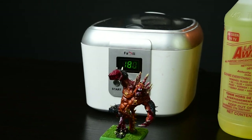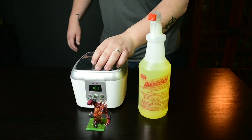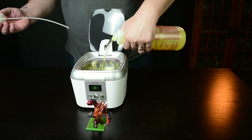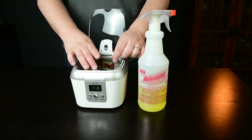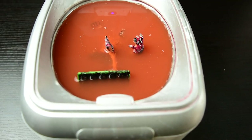Of course the model has a coat or two of paint on it, so we're going to have to throw it into a bath to get that off before painting. I start by throwing him into a Sonic Jewelry Cleaner using LA's Totally Awesome. The Sonic Cleaner is from Amazon and fairly cheap at $29, but it still works really well at turning that paint into tomato soup.